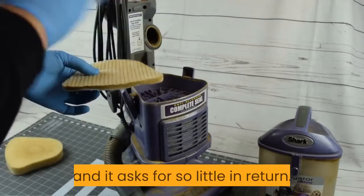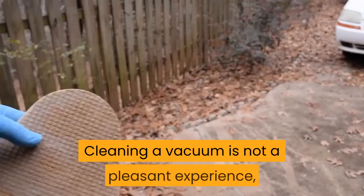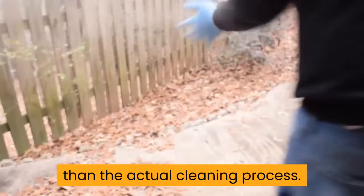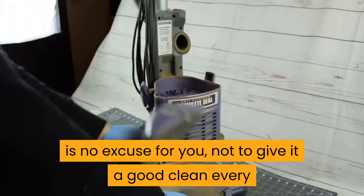Your Shark Vacuum gives you so much, and it asks for so little in return. People make the mistake of thinking that just because Shark says their vacuums never lose suction, that they do not have to do anything to make that so. Cleaning a vacuum is not a pleasant experience, but it is not hard at all. In all honesty, the whole drying of the filters takes longer than the actual cleaning process. If your Shark has not been performing the way it usually does, giving it a good clean will really bring it back to life. Now that you know how to clean a Shark Vacuum, there is no excuse for you not to give it a good clean every once in a while.